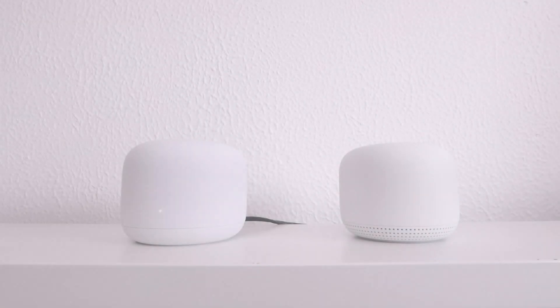This is the fifth video in our series looking at how to set up and configure a Google Nest Wi-Fi mesh network. In our previous video, we configured a Google Nest Wi-Fi router with a Google Nest Wi-Fi point to create a mesh network to extend the wireless range of our home network.